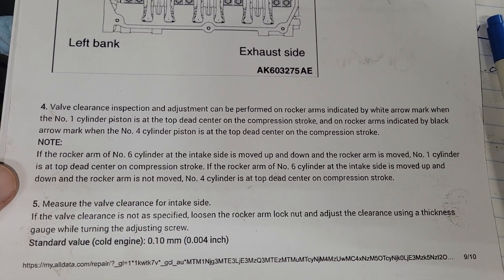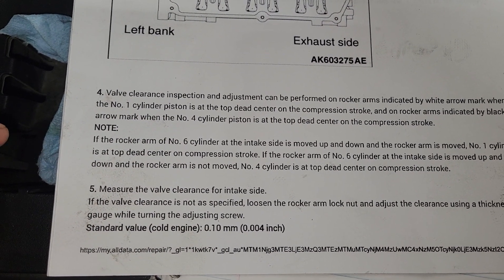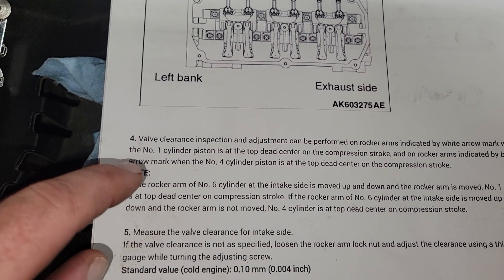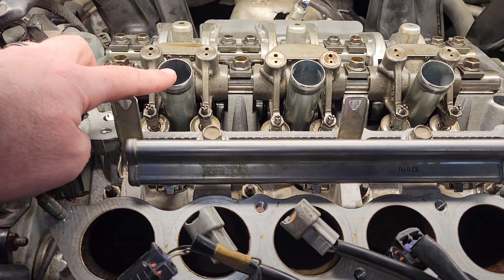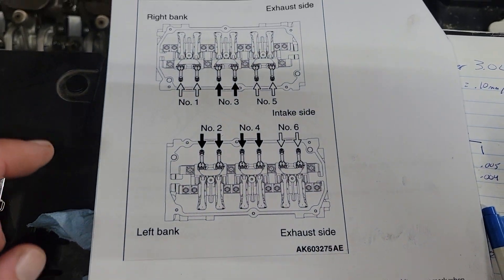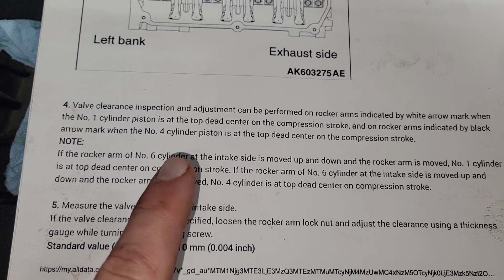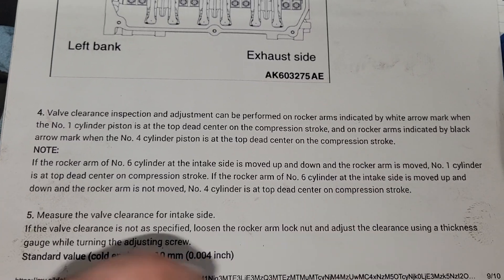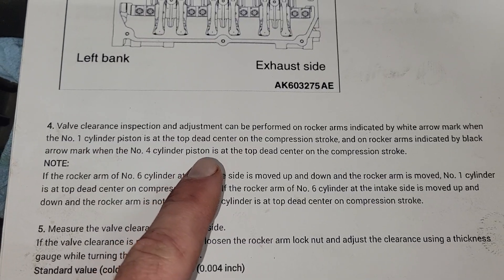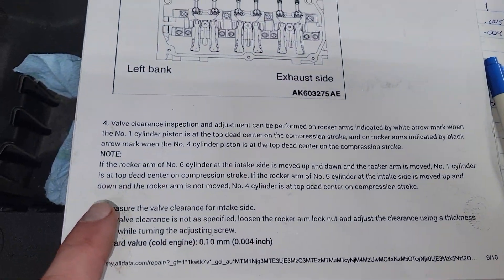Valve clearance inspection and adjustment can be performed on the rocker arms indicated by the white arrows when number one cylinder piston is at top dead center in the compression stroke — meaning you check cylinders one, five, and six at that position. Then the rocker arms indicated by the black arrows are checked when number four cylinder piston is at top dead center on compression stroke.